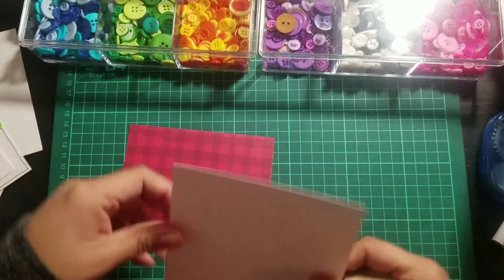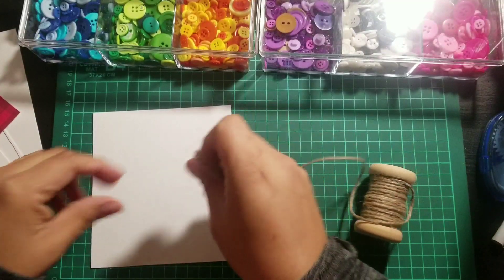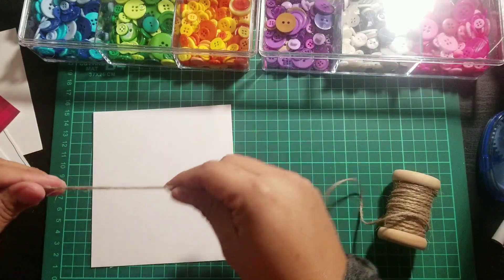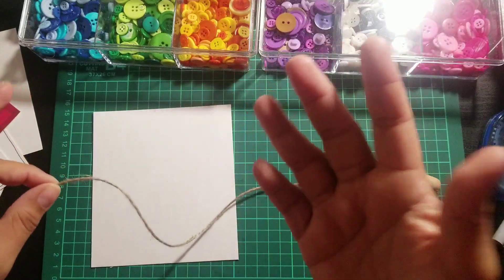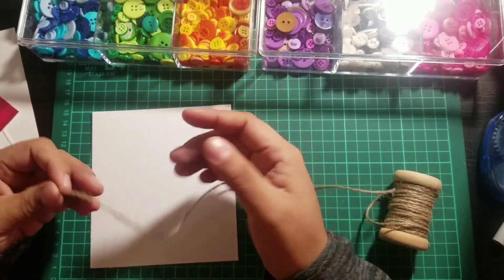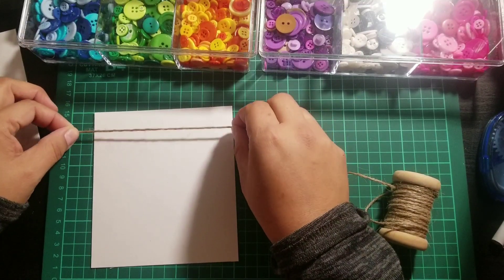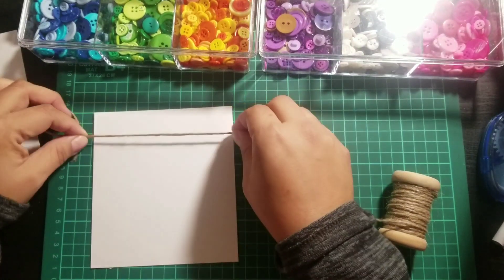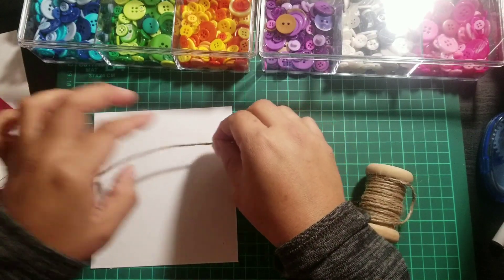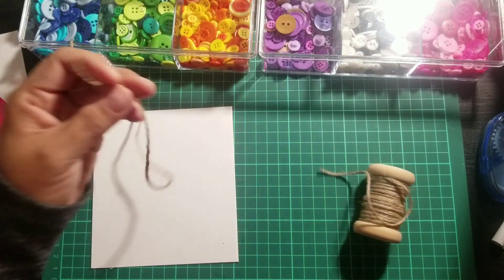Put that to the side and grab a piece of twine. If you want to lay out the design first and then cut, you can, or you can just cut the twine. You will have leftover scraps, so if you don't want to waste, measure it first. I'm thinking this length for the body plus a little extra for the head and for the knot, so I'll cut right there.